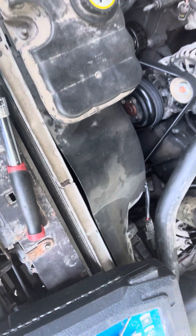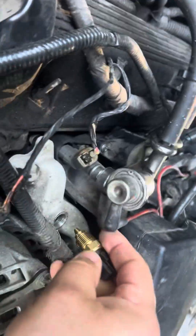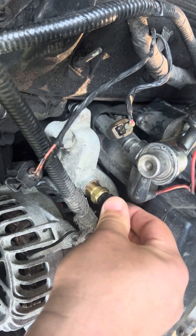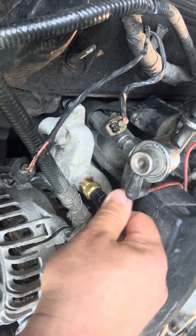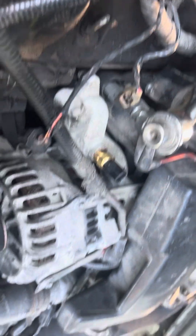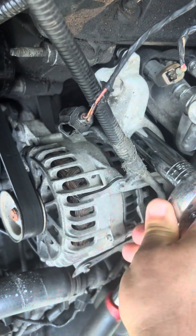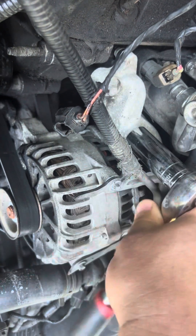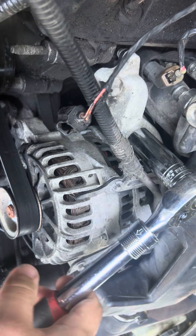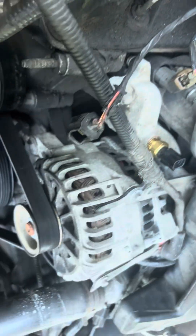No coolant came out — we're lucky. Good time to check your coolant level while doing this. We just screw it right in there and run it in — just enough. You see I'm using one finger, just snug it up good and tight.